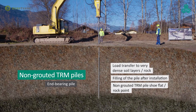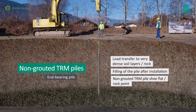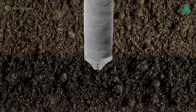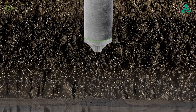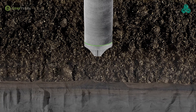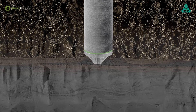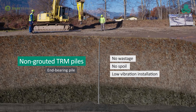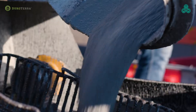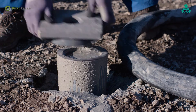Pile sections are easily and safely added to reach deeper depths. The piles are driven until the competent bearing layer is reached and set is achieved. The piles are then filled with cement grout and capped with a bearing plate to complete the installation.